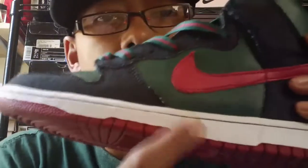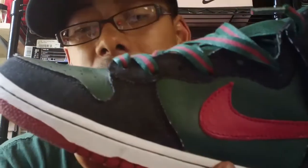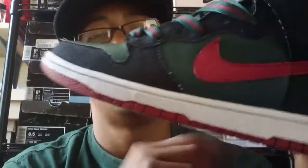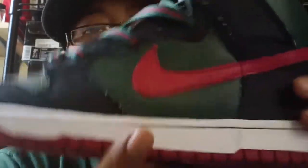Starting with the sole of the sneaker — your bottom sole is red, mid and upper of the sole is white, broken down with green stitching. Sorry about that. Your mudguard, eyelets, back lining panels are all denim black. Your toe box, back wall, inner and outer walls are that premium leather Gucci green. You got your Nike swoosh on the inner and outer in that red.